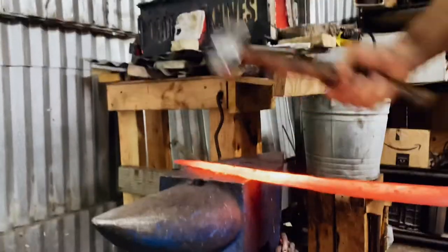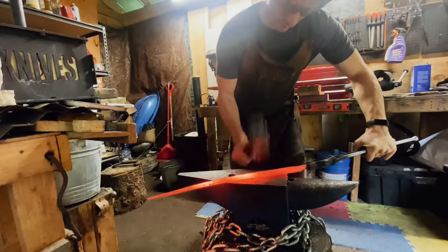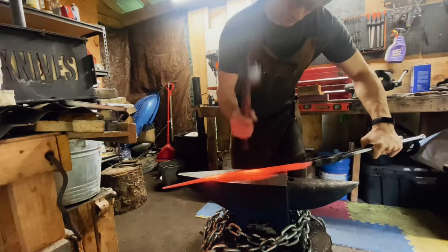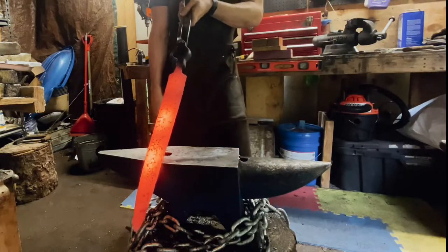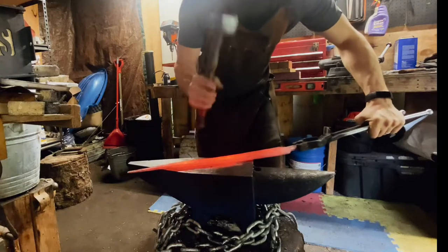We forged in the tip, and now we are widening it out by forging in the bevels. Here you'll see me carefully hammering at a relative heat in order to straighten everything out, to prepare it for normalization and for heat treating.